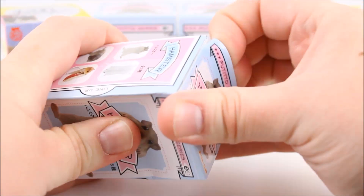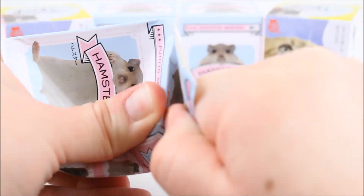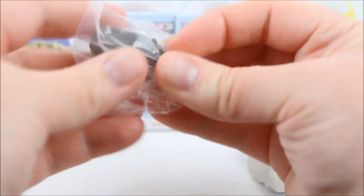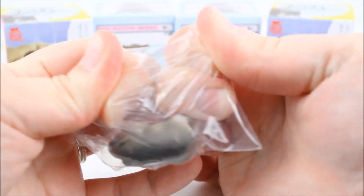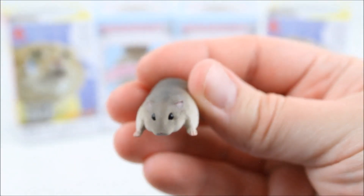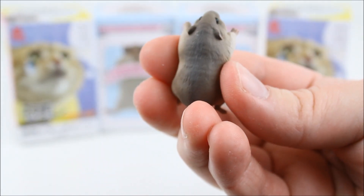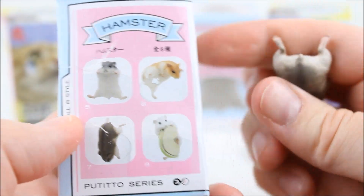So I'm going to start with a hamster blind box and there's quite a bit of tape on these, so we'll see how this goes with all that tape on there. Oh my goodness, I am destroying this box right now! So let's see which one we got inside of here. Oh my god, these are so cute! It looks like a little hamster! So I'm going to try and get it out of the packaging here. And I think they're supposed to hang on water glasses. This is what the little figure looks like. It looks like we got the one that hangs upside down.